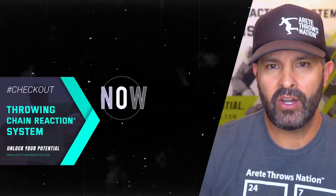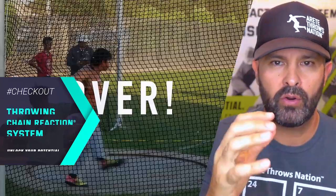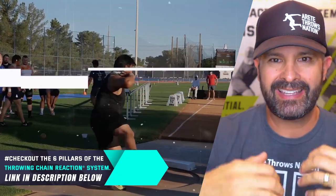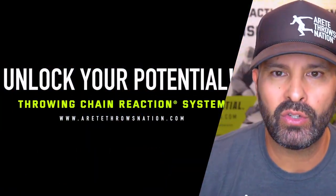Hopefully you guys enjoyed today's video. As you can see, there's a lot that goes into what we do with the throwing chain reaction system. If you'd like to learn more about how to structure your practices and find the things that help unlock your potential, click the link below and we will see you on the next video.